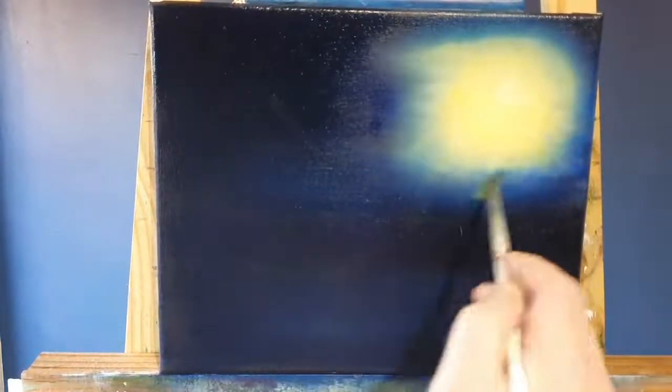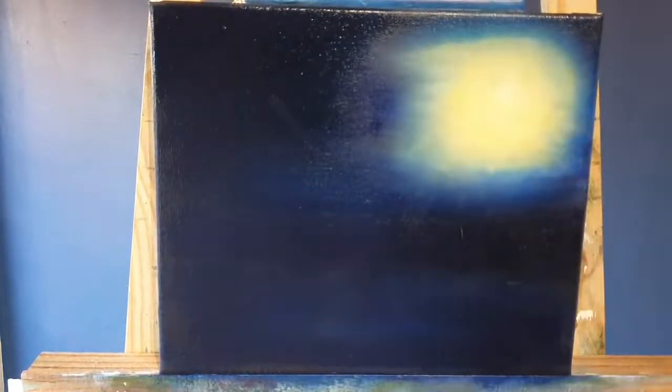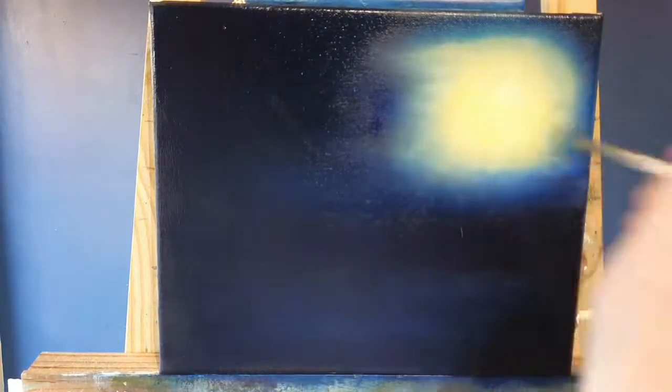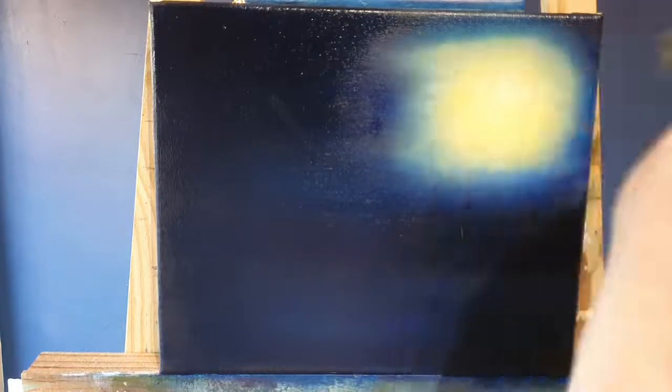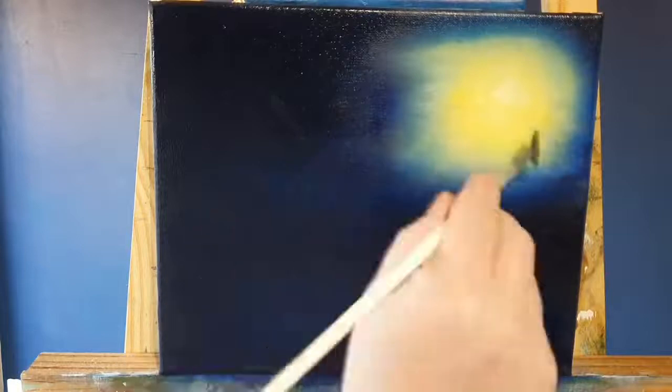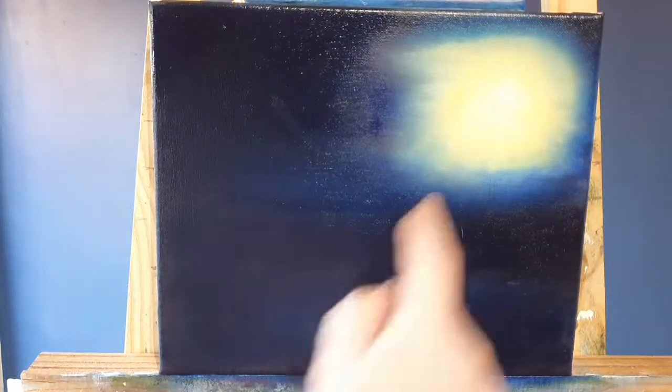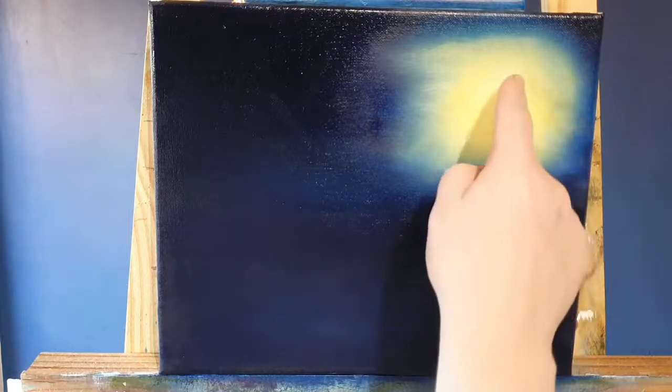Because it's so soft, and I went over it with the soft brush first, I was able to avoid making a bright lime green. I just take out the blending marks — just like that.